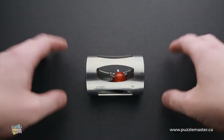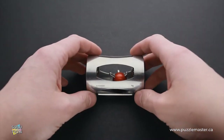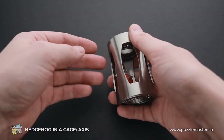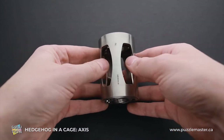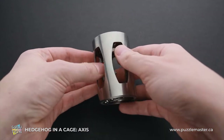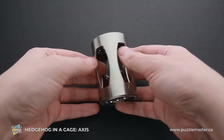Hello and welcome to Puzzle Master. This is the Puzzle Guy. In this video, I will show you how to solve the Hedgehog in a Cage Axis puzzle. This puzzle was designed by Rodemic Puzzles. It has a difficulty level of eight out of ten, and the object is to remove the hedgehog from its cage.